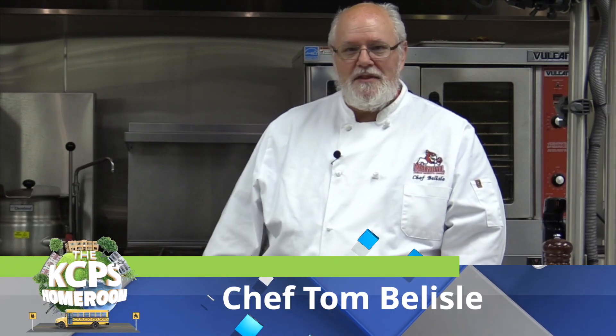Hi, how are you? I'm Chef Tom and this is the Cardinal Cafe at Manuel Career Technical Center. Today we're going to go ahead and we're going to create some beautiful Cobb salads. We're going to do a vegetarian and a regular.